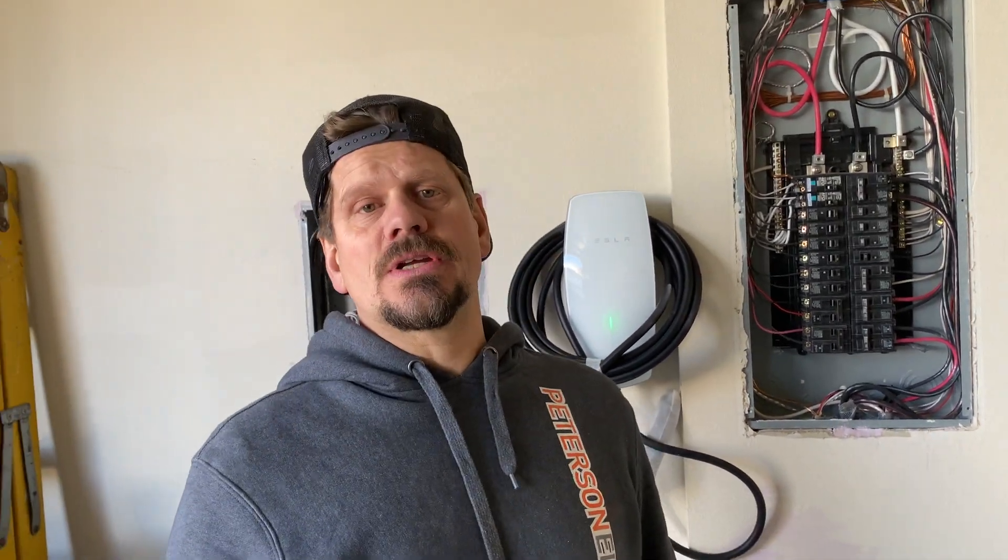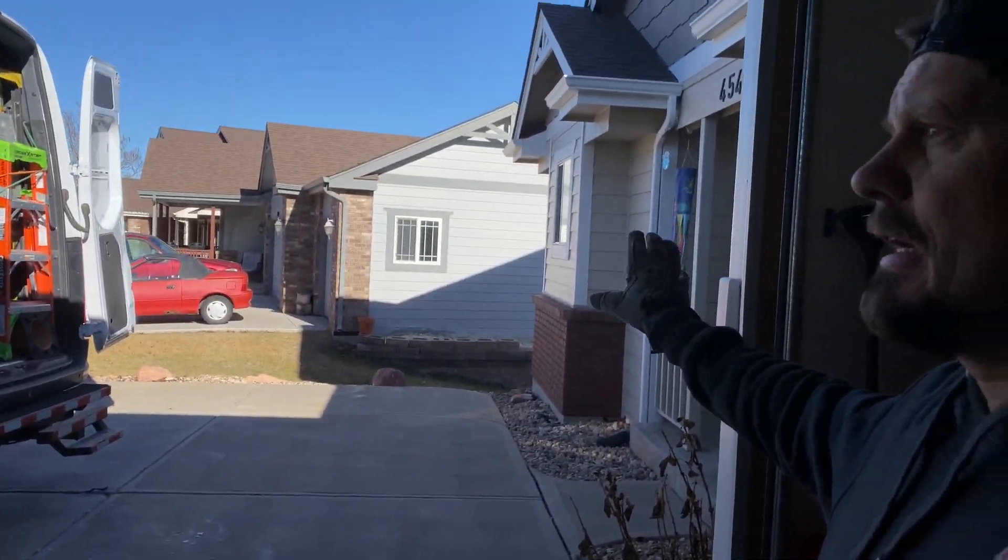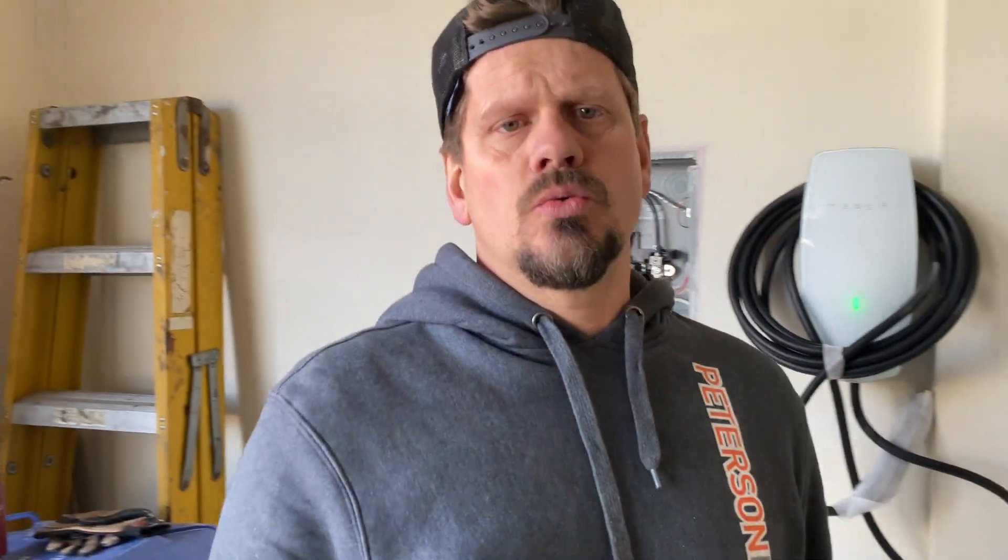You also need to know what size your service is. These guys may have a disconnect on the side of the house — this one is right through this wall at 125 amp. That's plenty of power to run one electric car. You should always charge at night, not during the day, unless you're not cooking and doing laundry. If you have a 200 amp home, you might be fine with two cars, but that depends on how many mini splits, air conditioning units, electrical heat, ranges — gas, electric, or hybrid oven. So there's a lot of various things.